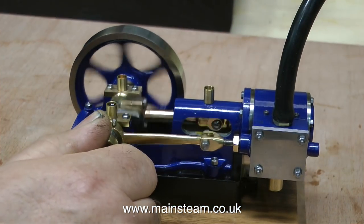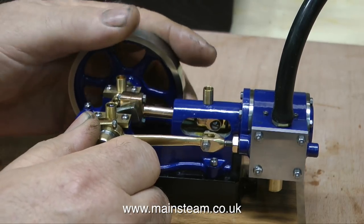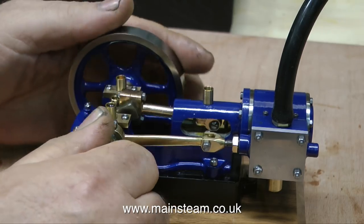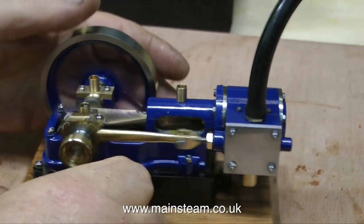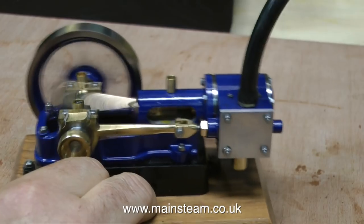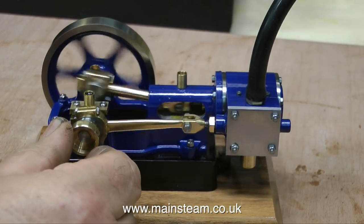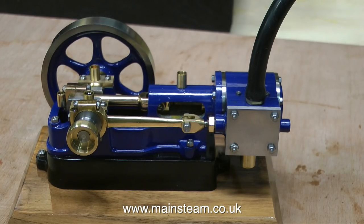The Stuart Models 10H series of steam engines were designed to be high-speed steam engines. And even though the valve timing is slightly out at one end on this engine, it still really goes fast if I turn up the air pressure. Just watch this when I let go of the flywheel. As you can see, the engine tries to jump off the bench. And when I said turn up the air pressure, I meant turn it up to about 30 pounds per square inch — it really goes fast. This is the last of the short reviews of the steam engines that my friend in America bought from Peter Tarn.